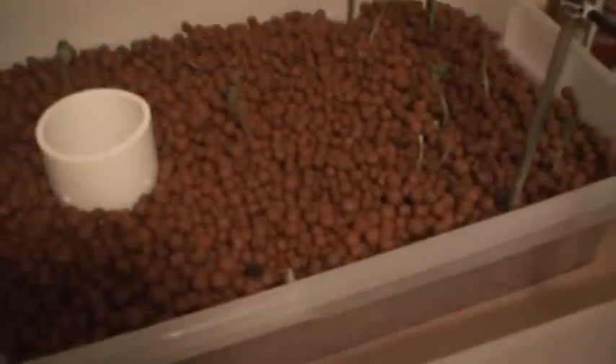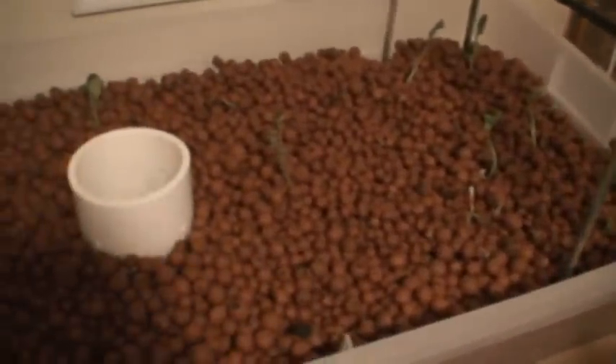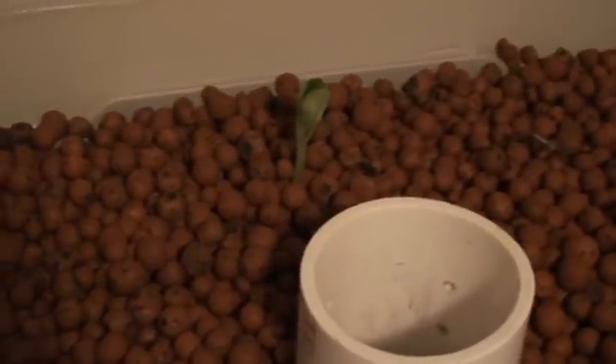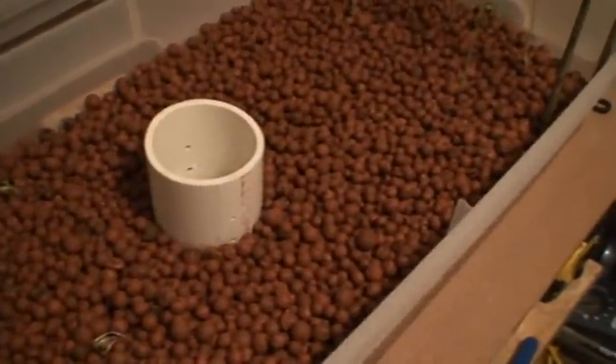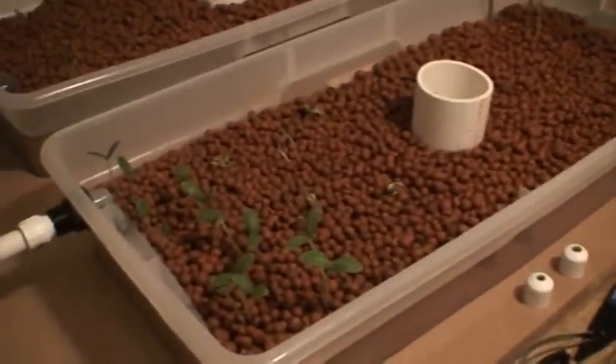The other grow bed wasn't full last time, so over there I got peas, lettuce — I made it a little more sparse. There's also what I think is summer squash or zucchini or something like that. Anyway, just a critique on this system: there's not a lot of grow bed space. This system is basically one-to-one.